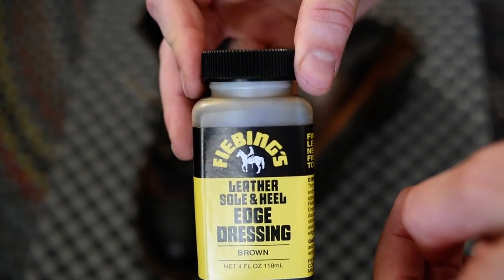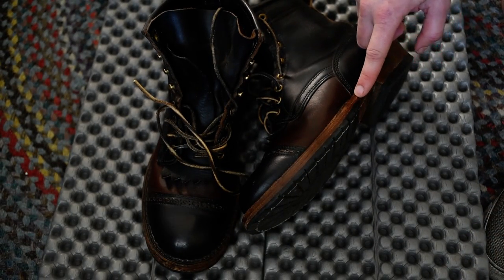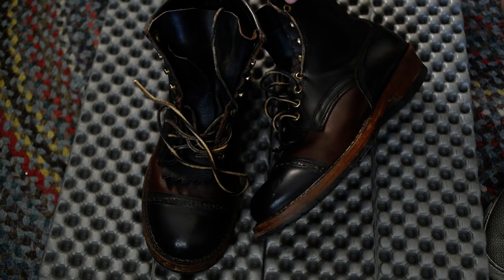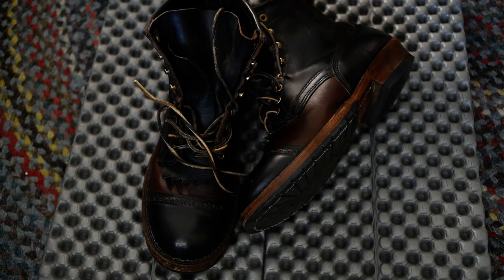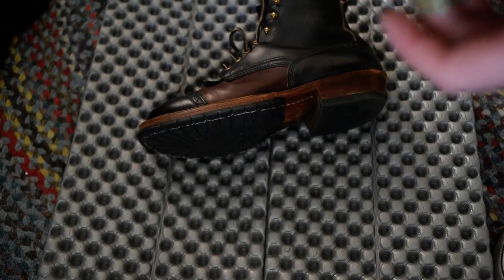One of the comments was asking what an edge dressing is — it's just this. It's a brown dye that you put on the edge of the boot. You can also get this in black if you want a black edge. If I were to get another boot, I'd probably just have it left natural and then edge it brown if I wanted to.